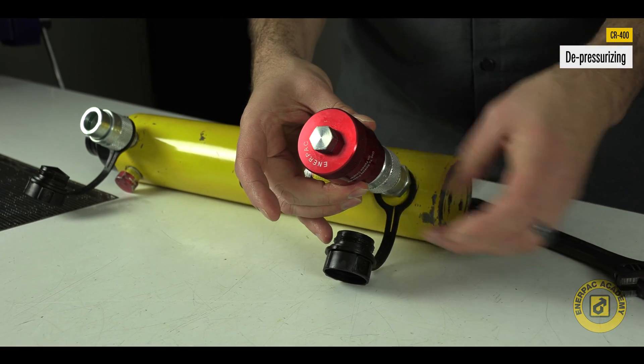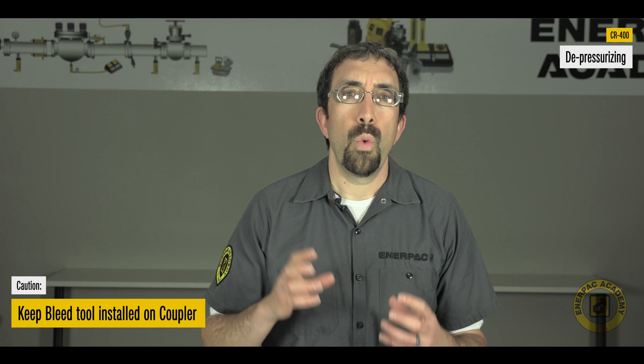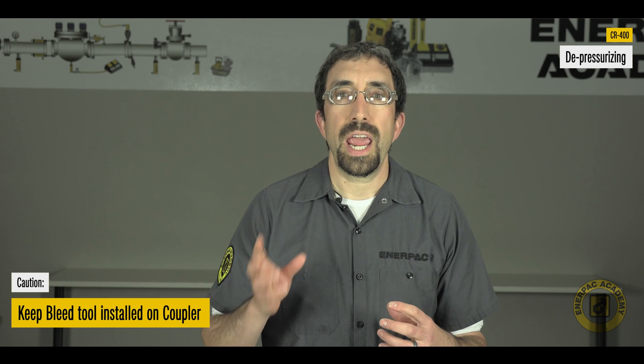Remove the coupler half main body and cap bolt assembly from the hydraulic device as a complete unit. Remember, keep the bleed tool parts installed on the coupler while it is being loosened and removed.